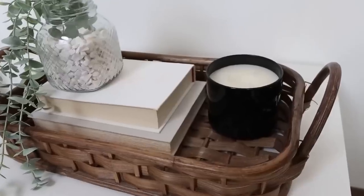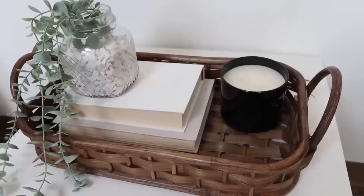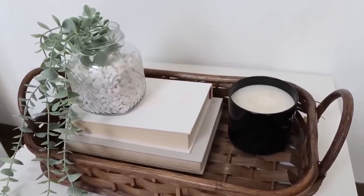What I like to do with baskets like this is style them on my coffee table. Here's a look at how this basket turned out and how you can style it. I hope this gives you a great idea of how you can take something you already have on hand and really create it into the piece that you want it to be.